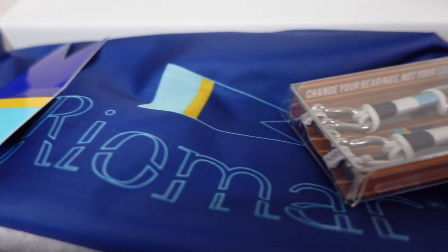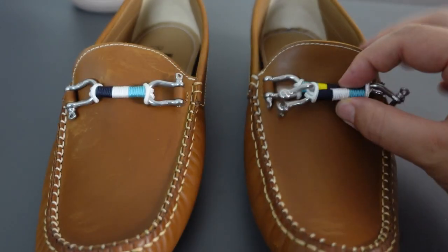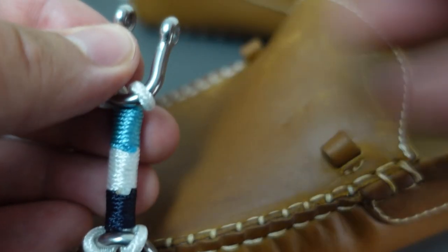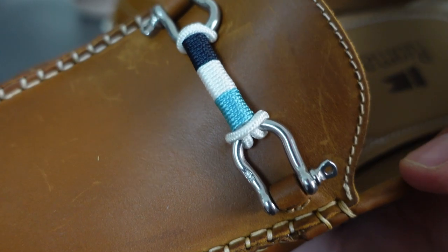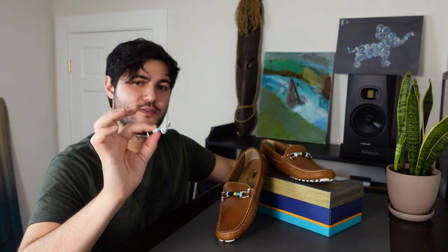One of the things that really sets Riomar apart is that they have these interchangeable bearings that let you customize your shoes. With most shoes what you see is what you get, but with Riomar you can personalize your shoes. Think of it as like wearing little ties for your shoes.